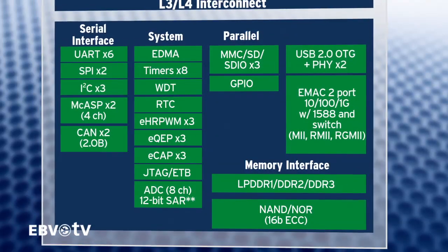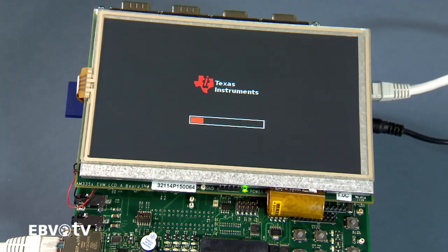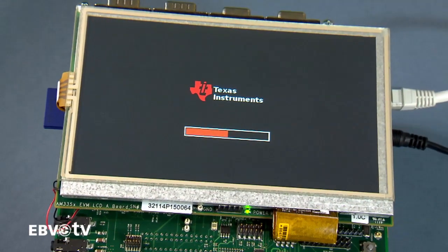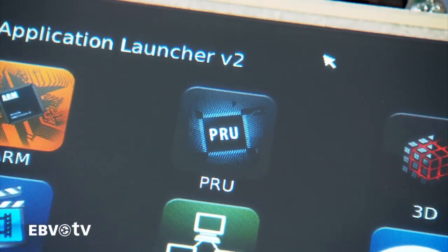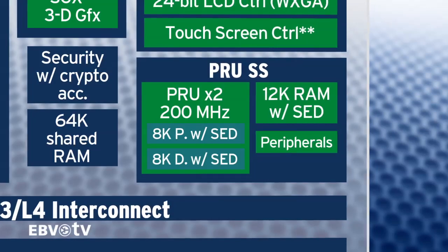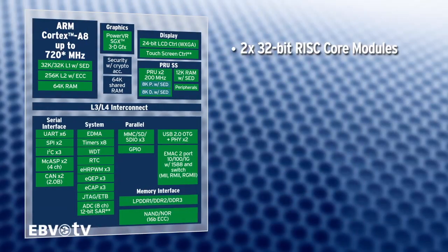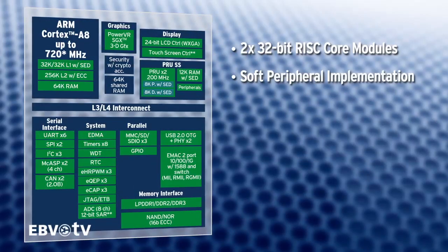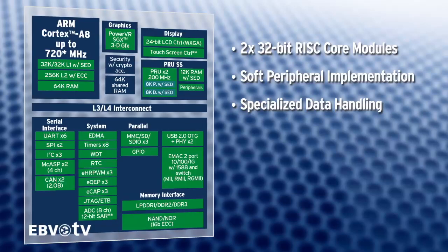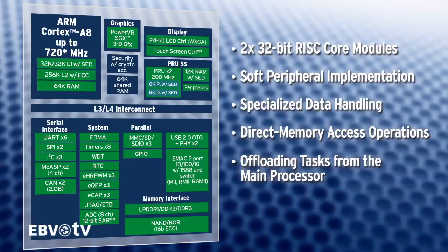The flexible power management modes consume as little as 7 milliwatts of power. Extending the functionality of a standard ARM MPU, the AM335X has two programmable real-time units, short PRU. The PRU subsystem consists of two 32-bit RISC cores modules which can be used for soft peripheral implementation, specialized data handling, direct memory access operations and for offloading tasks from the main processor.